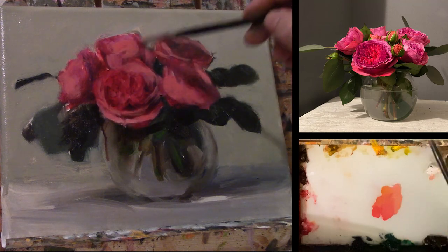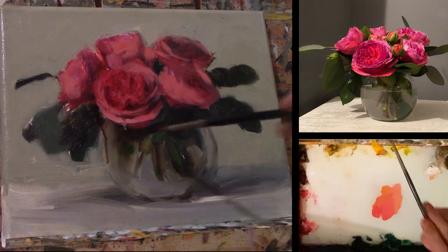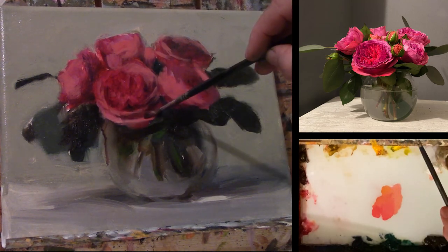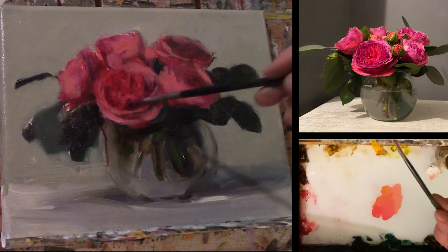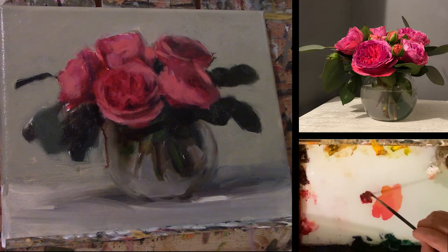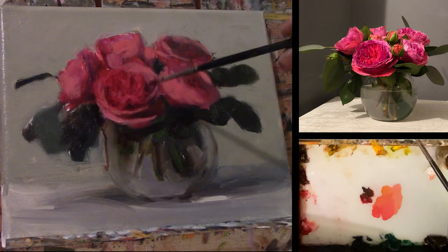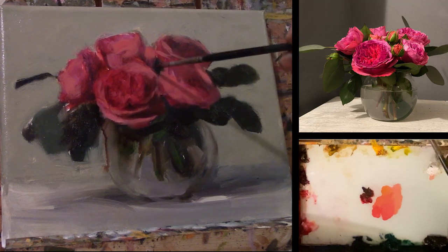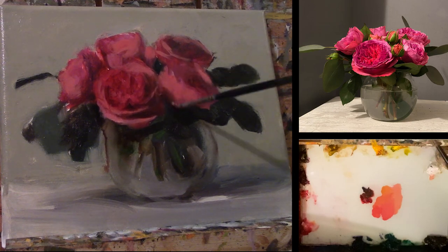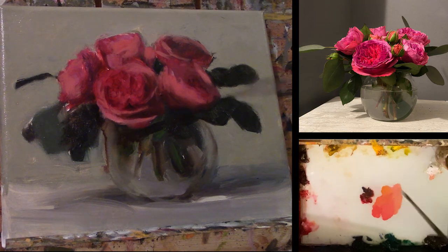So now I'm going in and trying to find my highlights. By choice, you'll see some of the petals in my front flowers are sometimes as bright or as light as the colors of the ones in the back. However, I want those roses in the back to look a little darker. I want them to look like there's a little bit more drama. So I tend to keep those a little bit darker than my roses at the front.